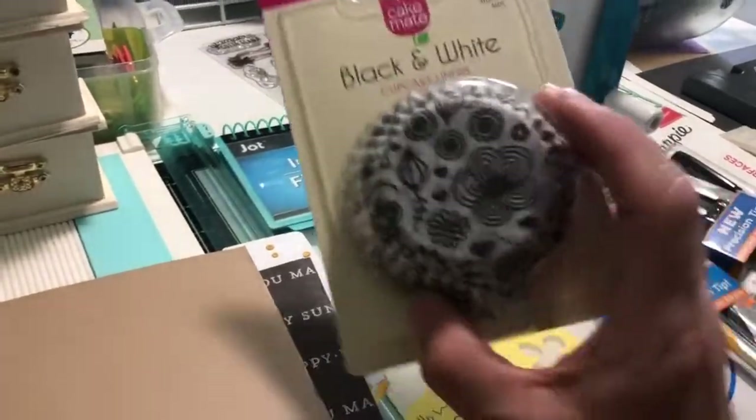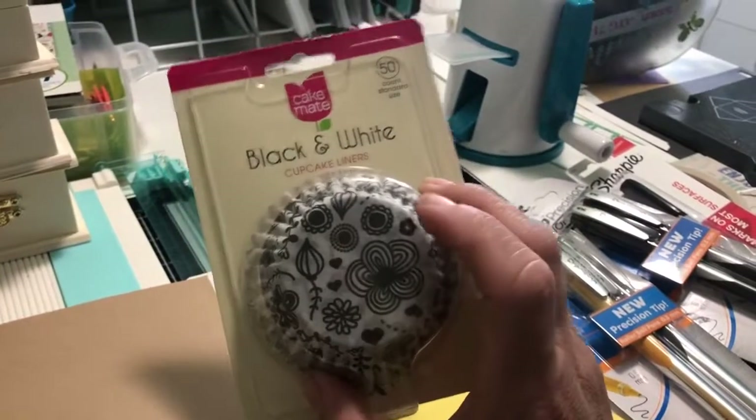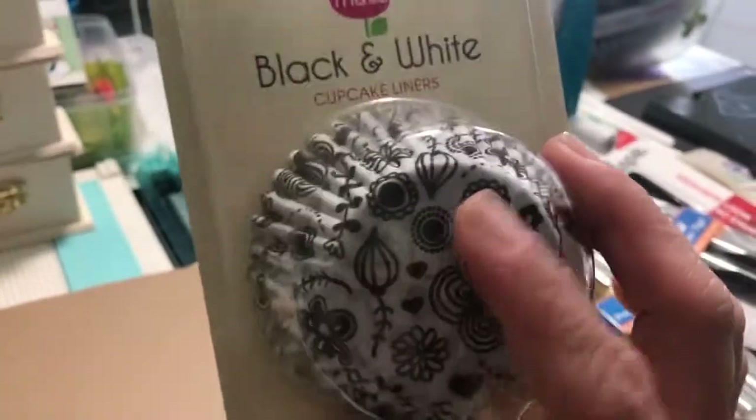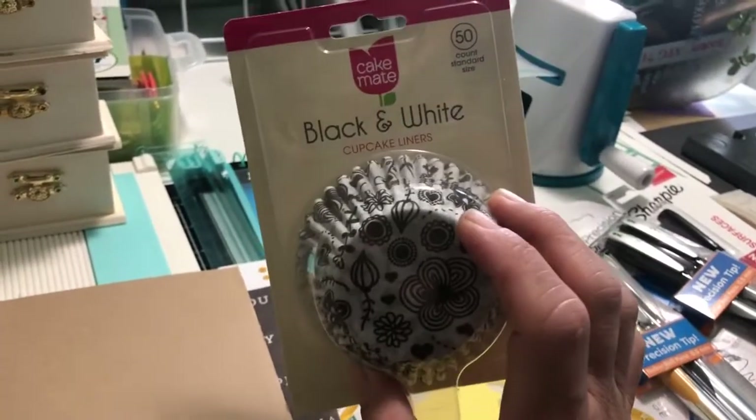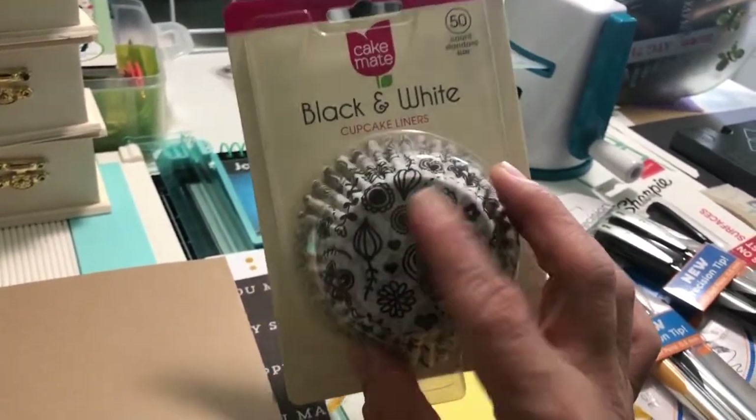I found this — really cute, isn't it? For rosettes. These are going to be big rosettes. I'll make a video showing you how these turn out.